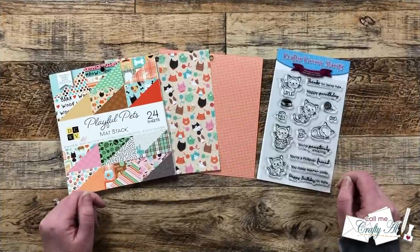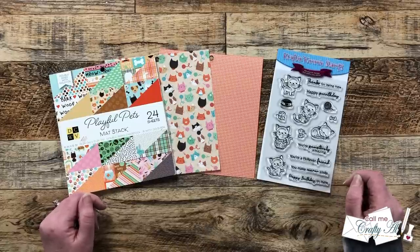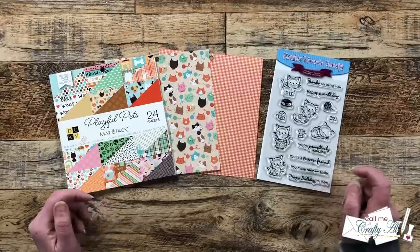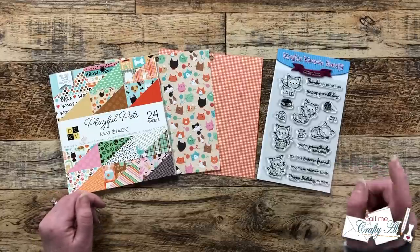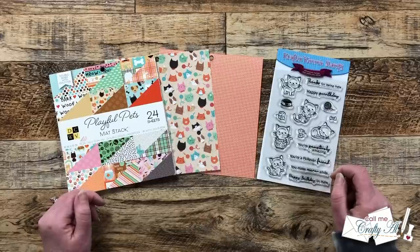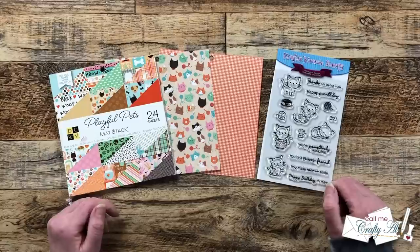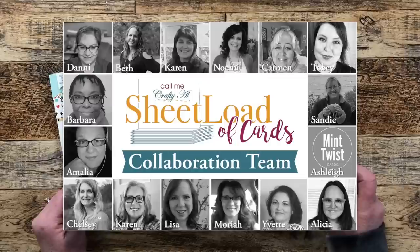On the first of each month I stop by with a brand new Sheet Load of Cards, and that is what I'm here to do today. Little spoiler alert — it involves six by six paper and no pattern paper scraps will be left over. I'll also be showing you the first set I made, and then I'll tell you how you can download the printable for free. Don't forget to stop by tomorrow where I'll share my process of how I created the first set.